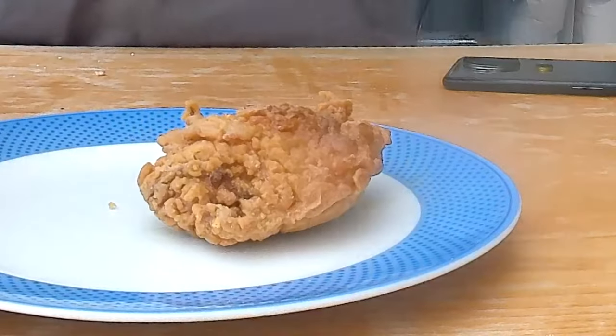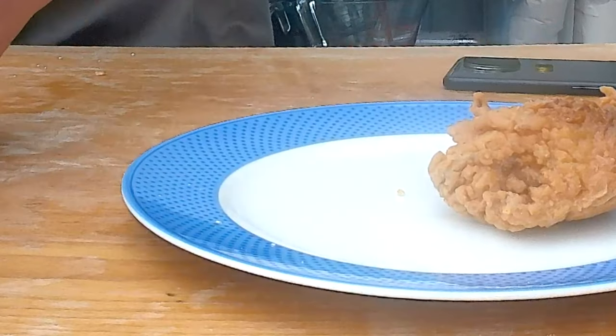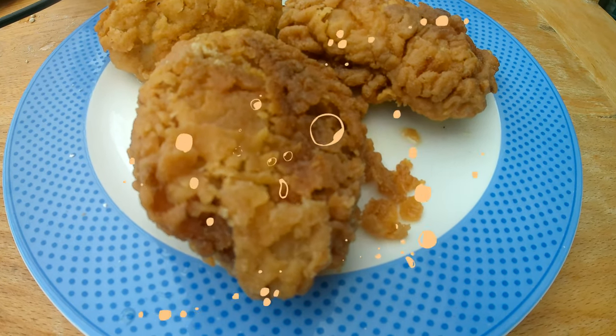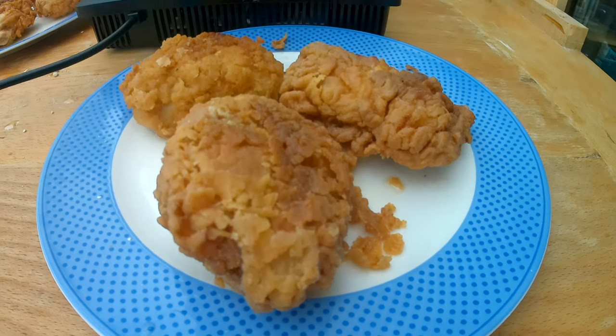I do have to figure out first how to make very good buttermilk fried chicken. After last week's experiment of seeing how the different flours fry up, I think I have an idea how I can make really nice juicy fried chicken.